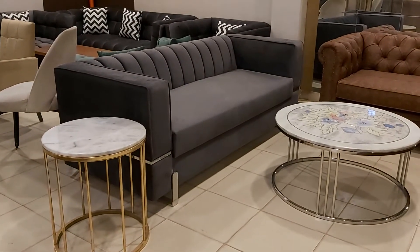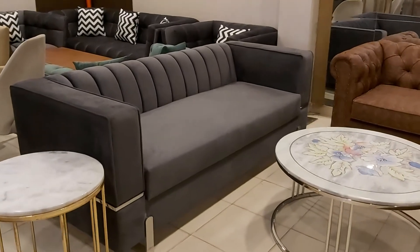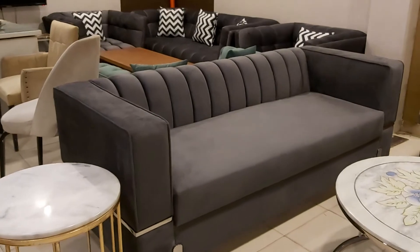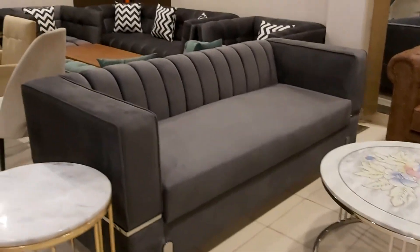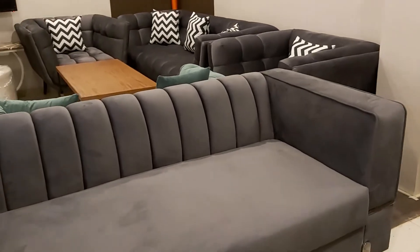This is a new design which has been customized and ordered. Look at this the finest color scheme which has a beautiful theme. We have here the steel base, the steel arms, and the stripes work at the back. The plain flat arms is a part of this design.